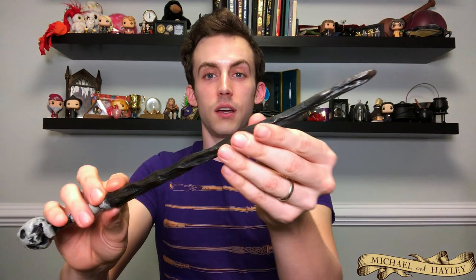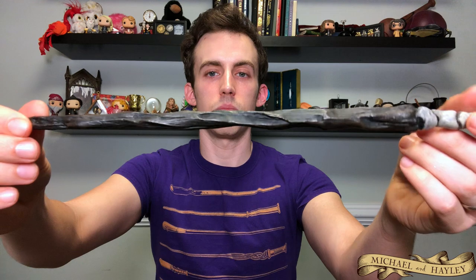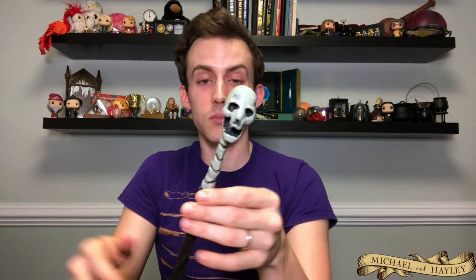Next is the Death Eater Skull Wand — another one that gets pulled out whenever I do my Death Eater cosplay. Pretty wicked looking: it's a skull with a really stony-looking, chopped-up wood shaft going on. This is another design that was used a lot in the park wands. I guess they were going for like 'I'm a Slytherin, I'm dark' and people would like that one. I got the Death Eater Skull at the WB Studio Tour in London.